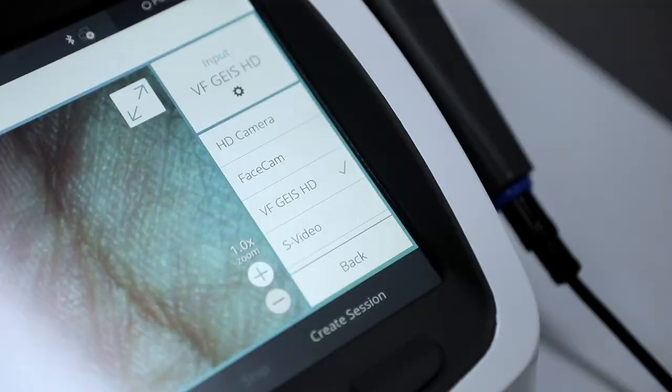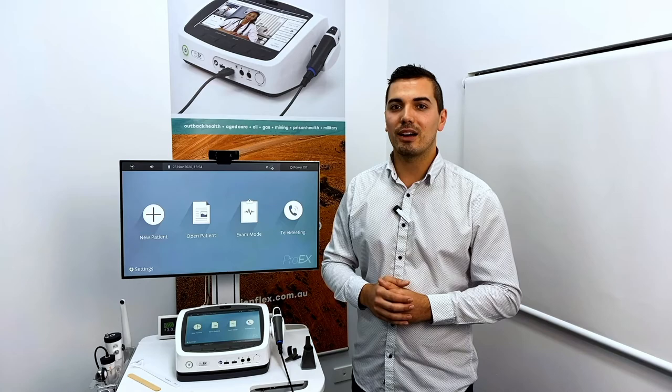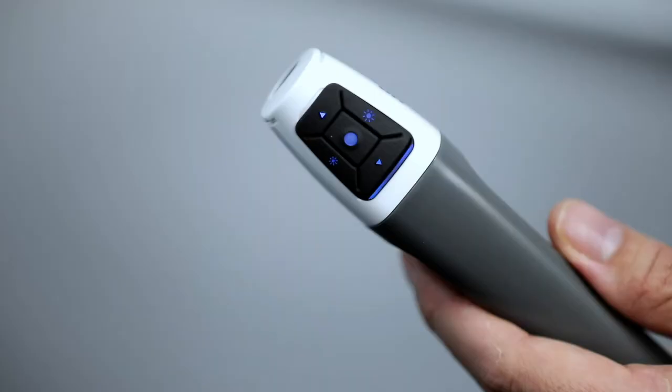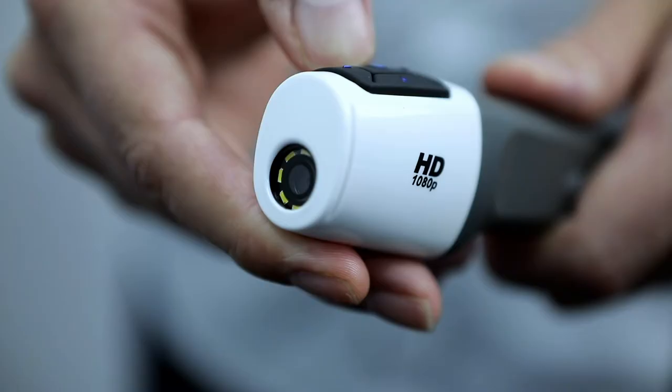Alternatively, you can refresh the input by holding the input button down on the Pro EX screen for five seconds until you hear a single beeping noise. You can also change the brightness of the LED lights by pushing the two light symbol buttons on the left and right sides of the camera.